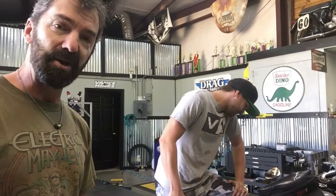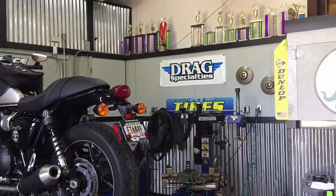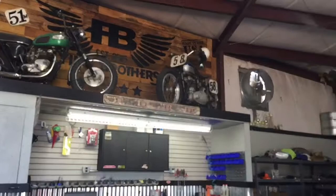Strangely enough, it never broke the bead or anything, so I was able to ride it here. So let's see what we can do with this. Flying Brothers is a really cool shop, man. I'm digging the old nostalgia — a lot of racing. They cater to a lot of dirt bike racing: supercross, motocross, things like that.